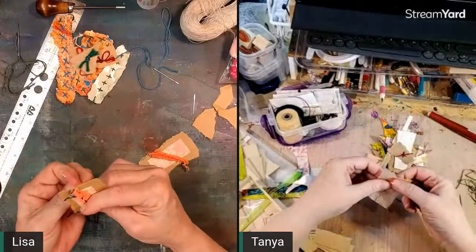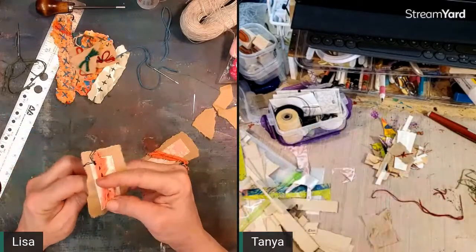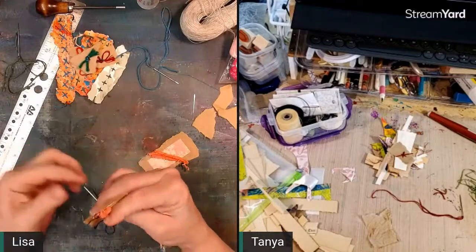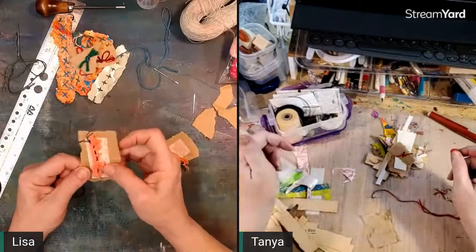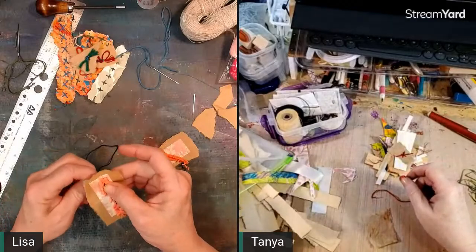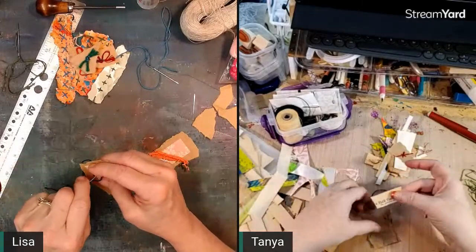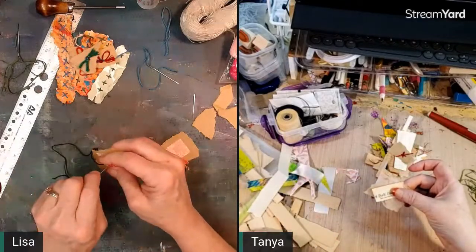Hannah came in here looking for a felting needle. She found some little moth places on that coat and wants to felt them — she happened to have the right color of wool. But she couldn't find her felting needles, and I don't know where mine are either. She's going to go see if she can figure out where she put hers.